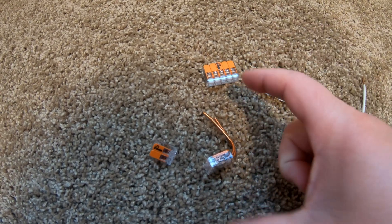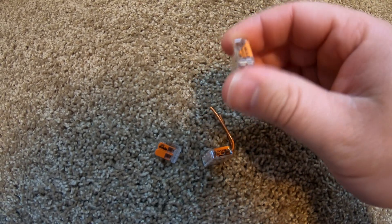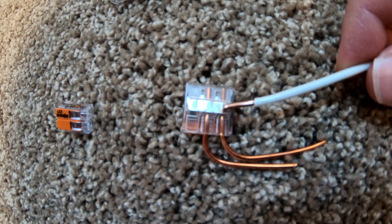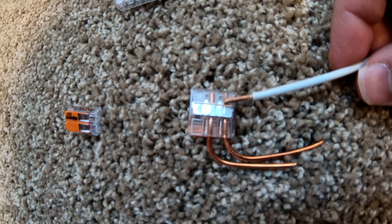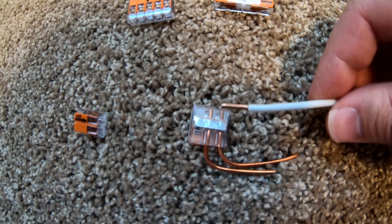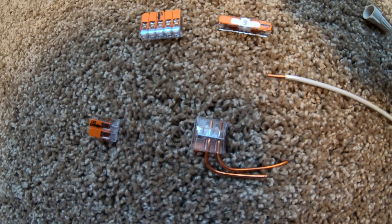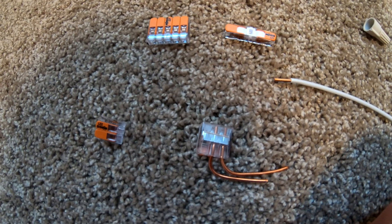They have different sizes as well if you need something bigger than 12 gauge. These are rated up to 300 volts and 20 amps of current. Looking at the backside, you can see the end of the wire and all the metal contact surface — that whole surface plus the clamp on top holding the wire in place is a huge amount of surface area, much more than the teeth on a wire nut. The wire nut is essentially just trying to sandwich the wires together, whereas this setup gives you far more consistent surface area, minimizing resistance and the risk of heat and fire.